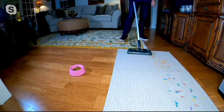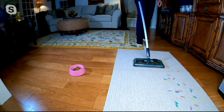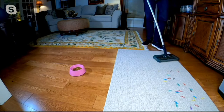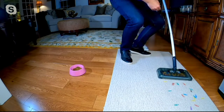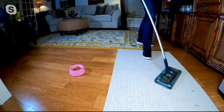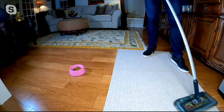Now I'm picking up the cereal I spilled here — again, it's picking up forward, side to side, swiveling 360 degrees. You're also going to pick up things you would not want to pick up in your regular vacuum, like paper clips. Take a look — no problem at all. It's going to pick up all the paper clips.